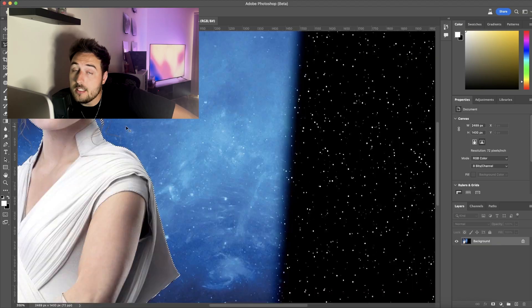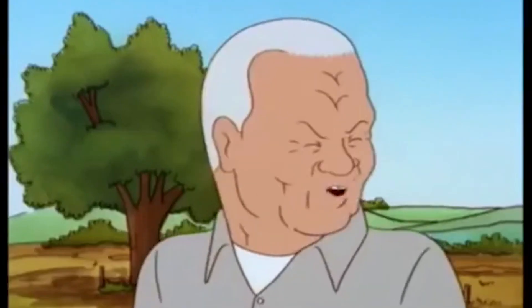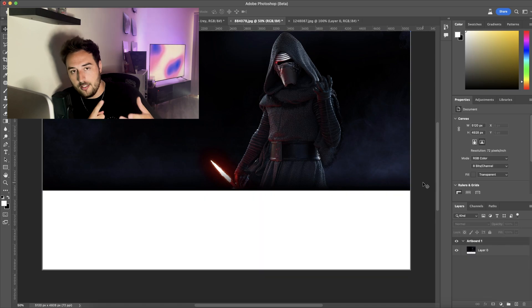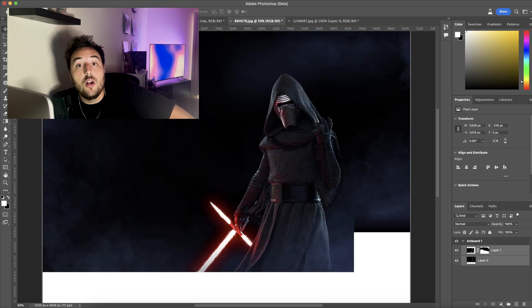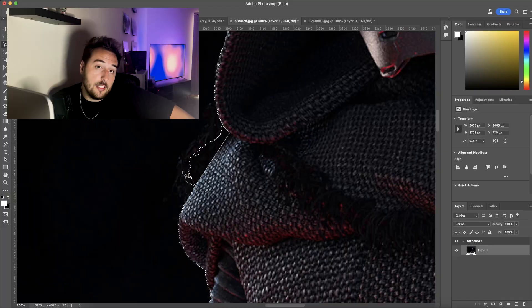I know, before you say anything, I know this photo of Rey is not from The Force Awakens. To be honest with you, I didn't really realize it until I started working on the lightsaber and I saw the band in the middle from it getting blown apart in The Last Jedi. I just decided to roll with the punches and cover it up. So if you noticed, good on you. Please don't fucking tell me in the comments that you noticed.